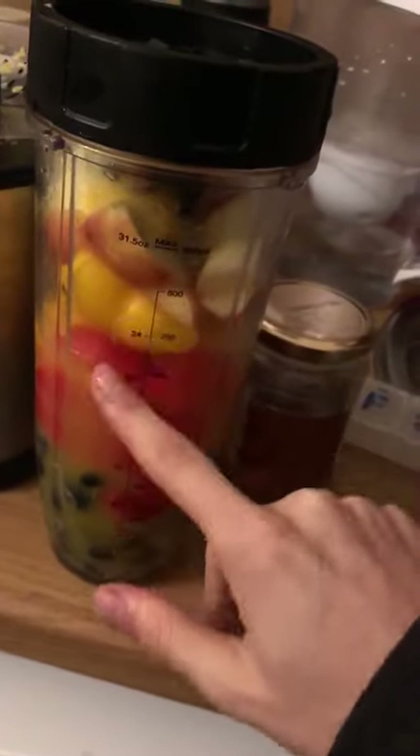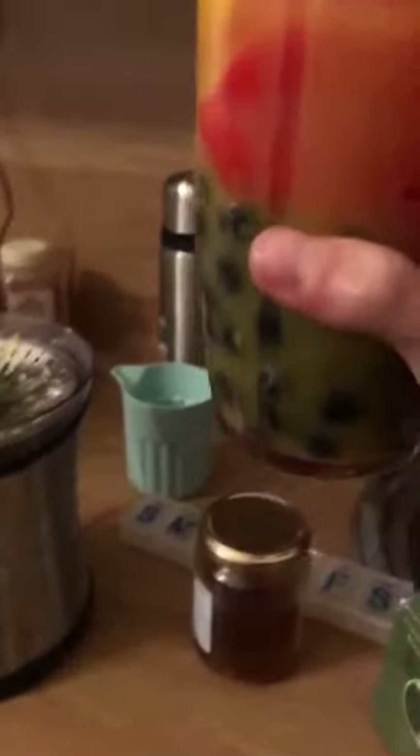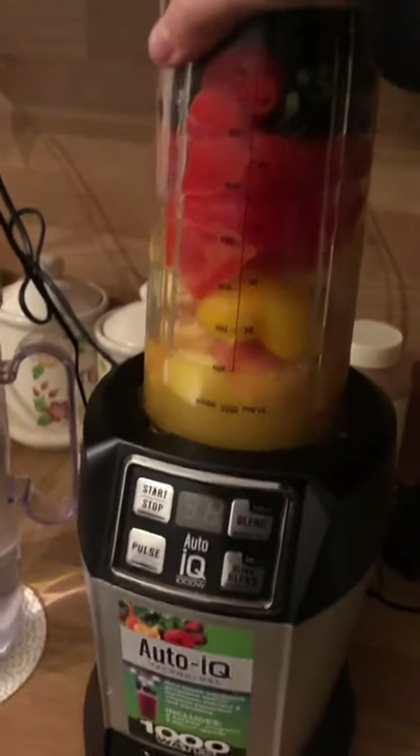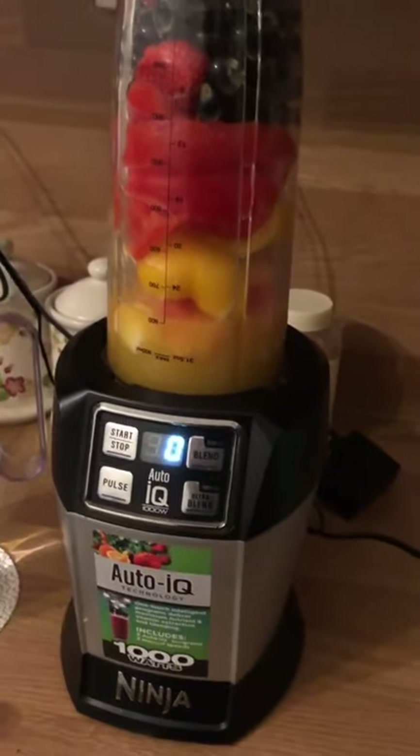So in here I have an acidic fruit as a base, which is the orange — two oranges that I juiced. Strawberries are also acidic. Everything else is a sub-acid: the blueberries and the apples. I'm not actually sure about the peppers — they are fruits though. People don't know that bell peppers are actually fruits; they've got seeds in them.